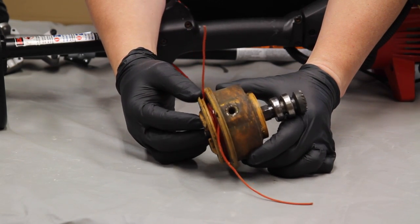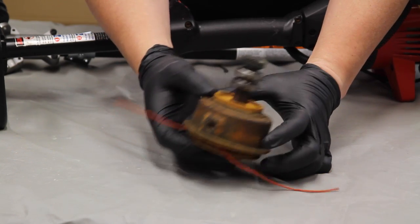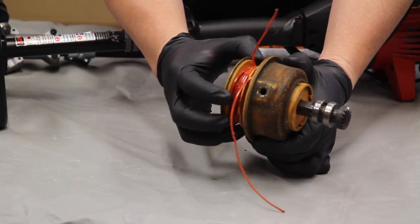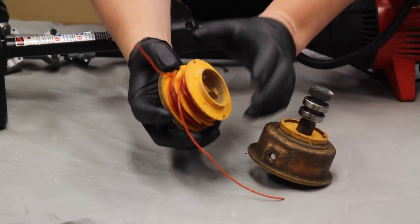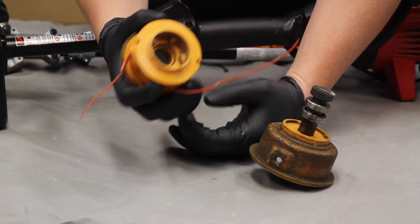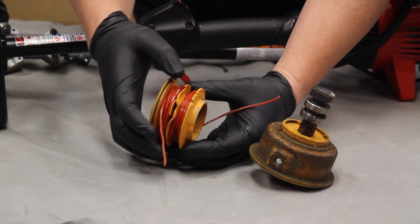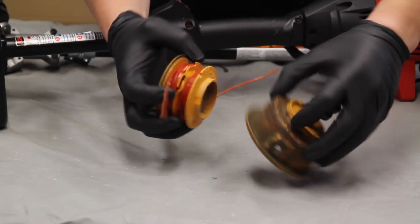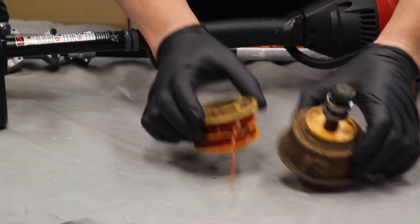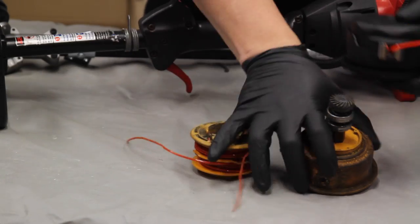So here's the actual failed part of my old string trimmer head. These are the bump style where you hit it on the ground and it would let the string come out of the holes on both sides. The problem with these particular units is that when you had to replace the string, you would have to take this unit out of the head, wind up the string on both spools, because it used two separate strings, and then hopefully put this back in without having any of the line spool on itself. So we're replacing that with this unit here.